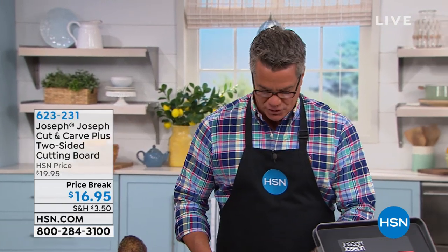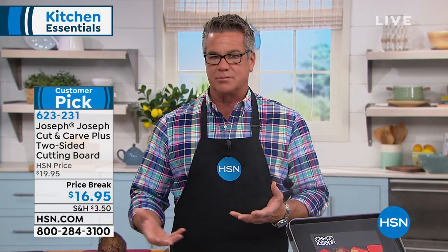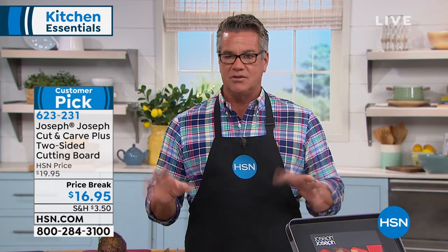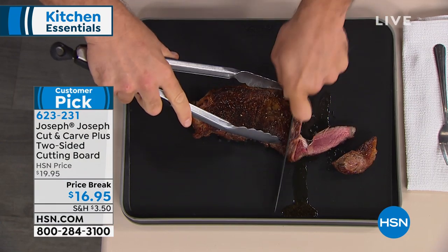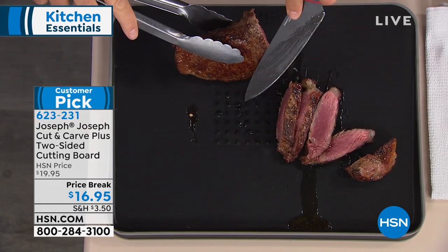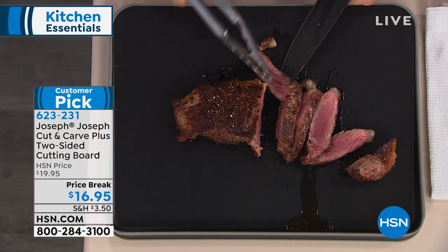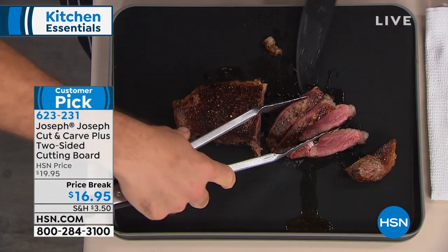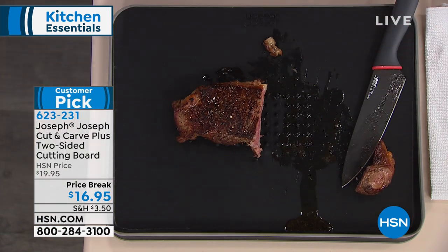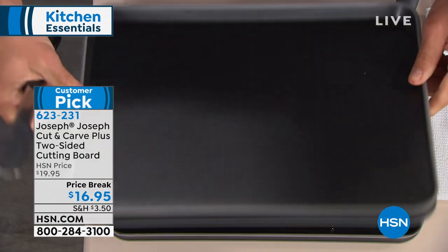We're going to get you started off with Joseph Joseph. These are brothers that decided there's got to be a better way to create certain products we use in and around the kitchen. We're starting you off with, in my opinion, the greatest cutting board I've ever seen. It is so super smart — an angled cutting board that allows the juices and drippings to trickle off into one side. It's on sale today at the lowest price we've ever done.